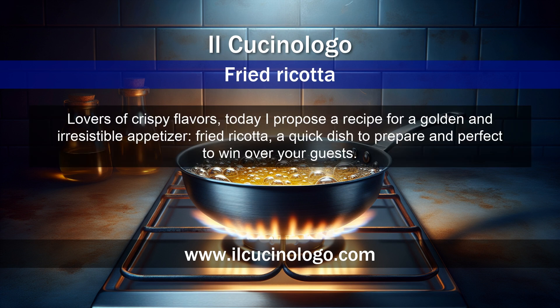Lovers of crispy flavors, today I propose a recipe for a golden and irresistible appetizer: fried ricotta, a quick dish to prepare and perfect to win over your guests.